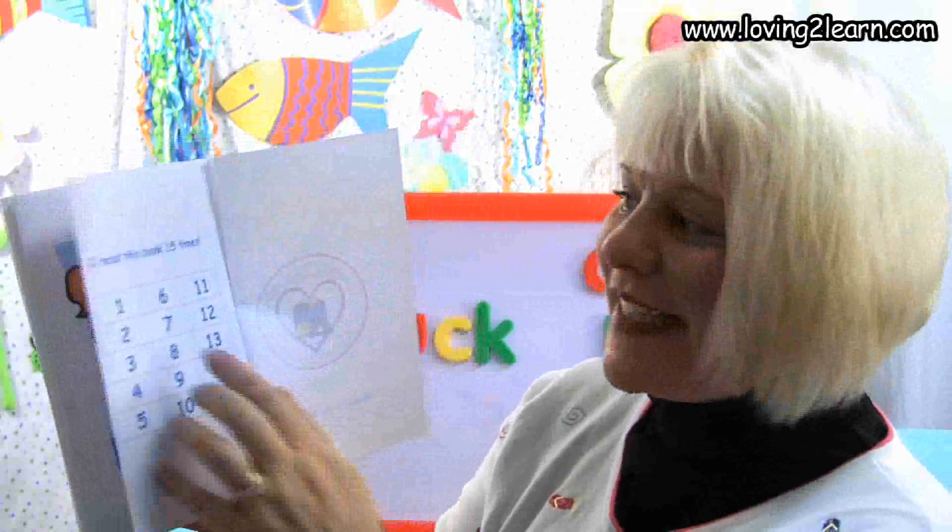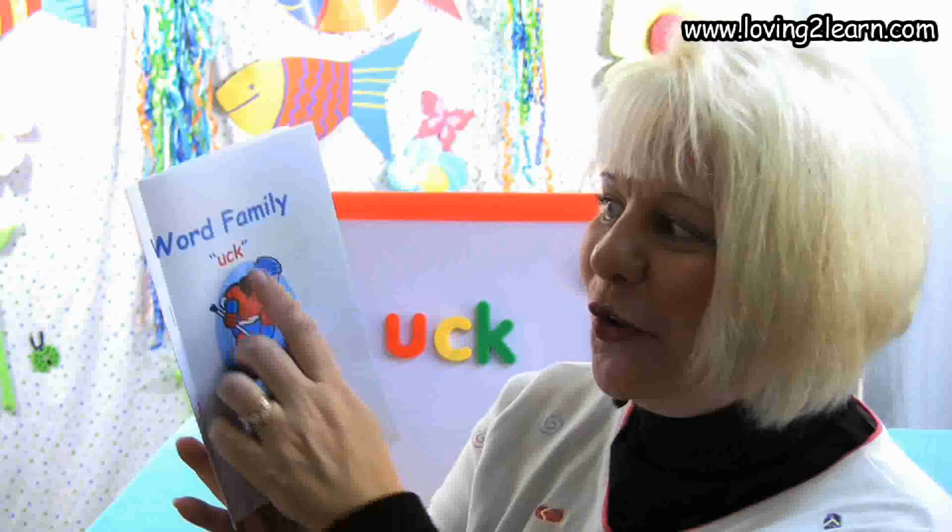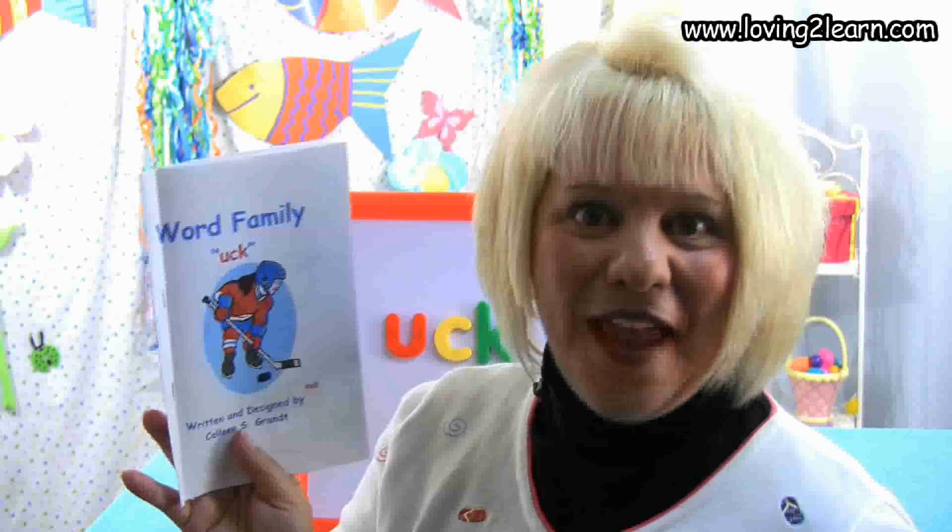On the last page we see: I read this book 15 times. Read this book over and over again and in no time at all you will know the uck chunk family. But before you go, let's play a game.